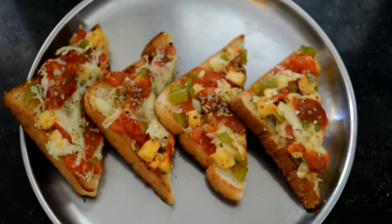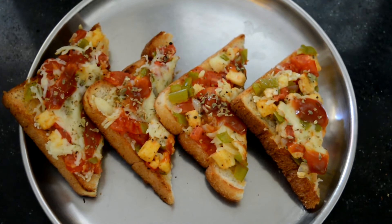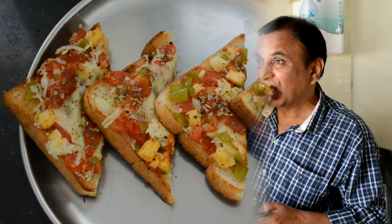Today I'm going to ask my parents to taste it and give me remarks for my bread pizza. They tried it and their reaction was: wow, excellent, very yummy!